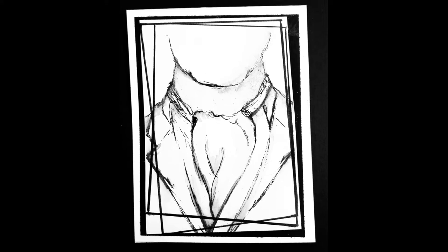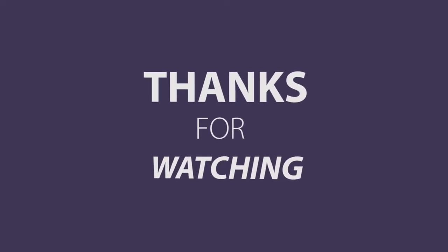Thanks so much for stopping by and checking out the YouTube channel today. If you haven't already, I'd appreciate it if you would subscribe, hit that bell to be notified of any other videos I have up, and share and comment — let me know how you liked it. Thanks for watching, I'll see you next time. Bye bye.